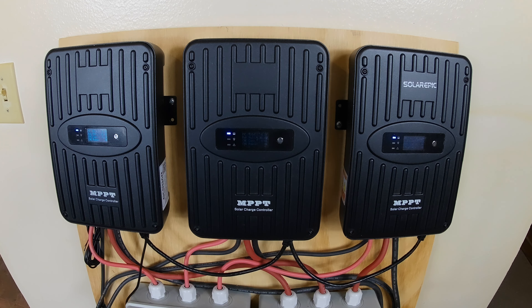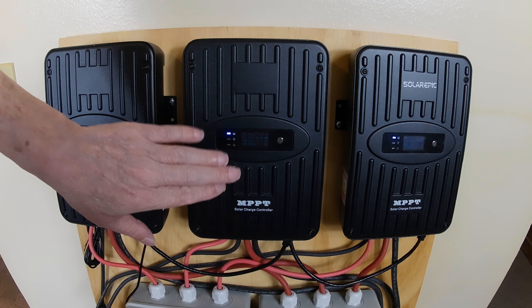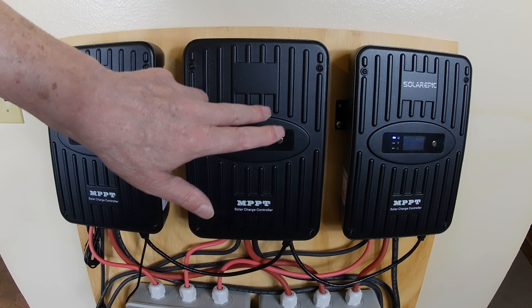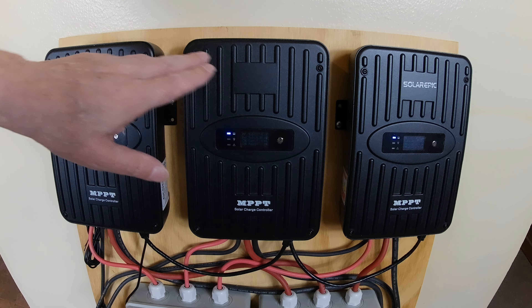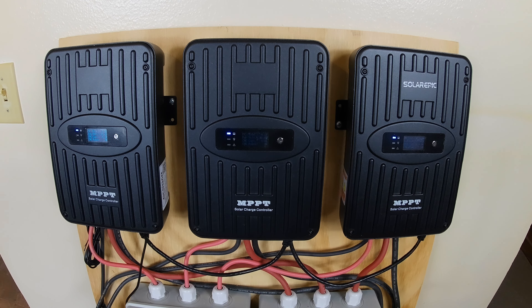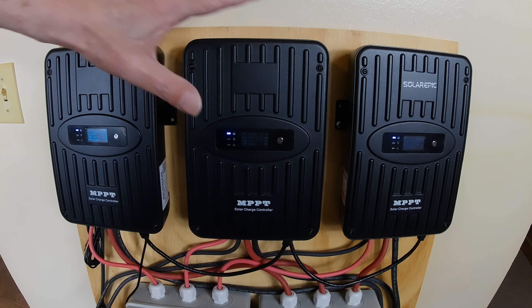They also make one — you've probably seen them around — with a glass front and fancy face, and it's the same company. But I wanted ruggedness. You can put this in an RV trailer, a cargo trailer, or an RV. Being all aluminum, this whole thing is a big heat sink.